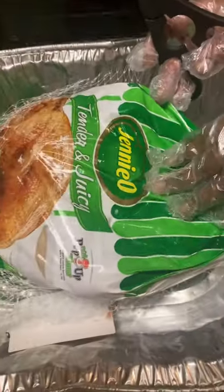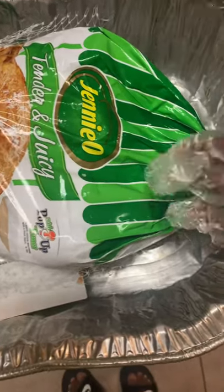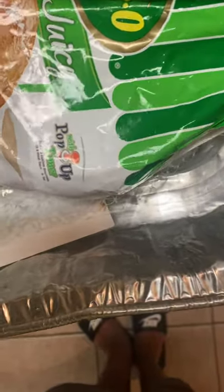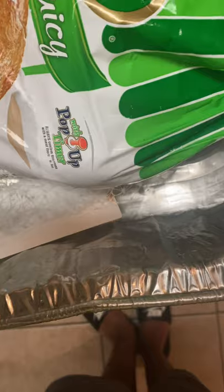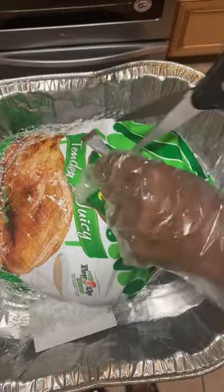The first 30 or 40 minutes, I'm going to put it on its breast and bake it like that, and then I'll turn it over and straighten it up. But I'm going to cut this wrapping off here and just show you the process.